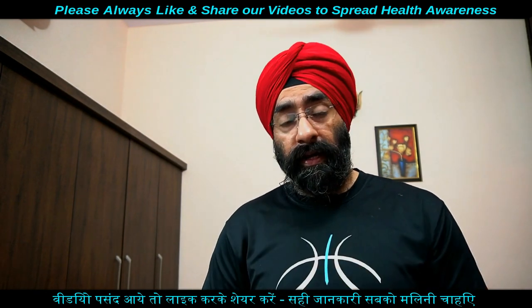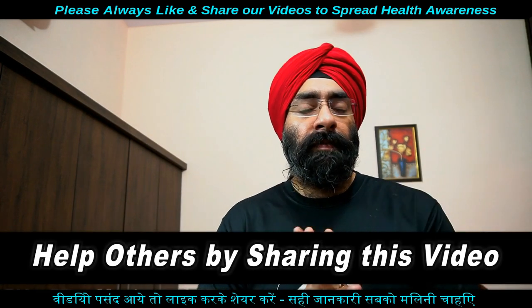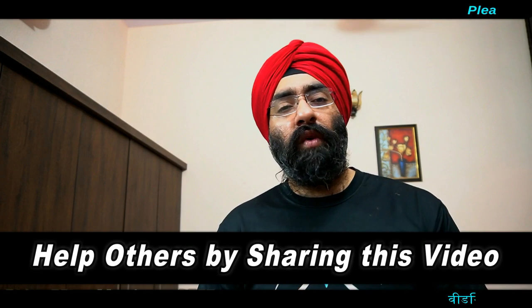इस information को share करें, कोई सवाल हो तो ज़रूर लिखें। Thank you so much for watching।